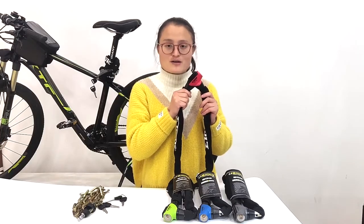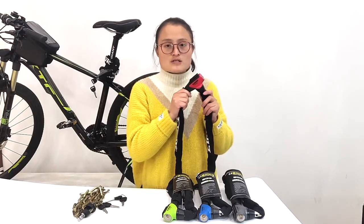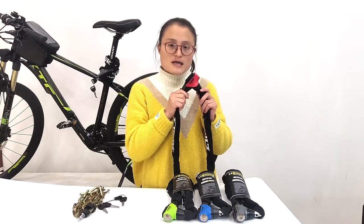All these locks use advanced Swiss technology, which prevents professional theft.